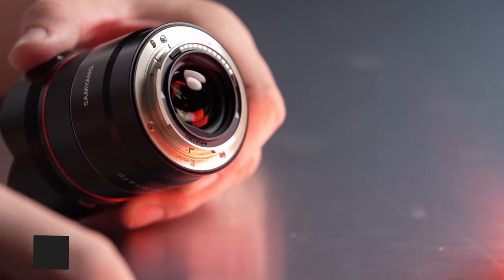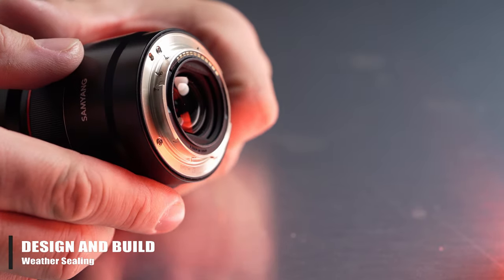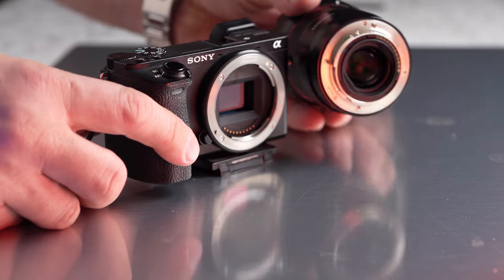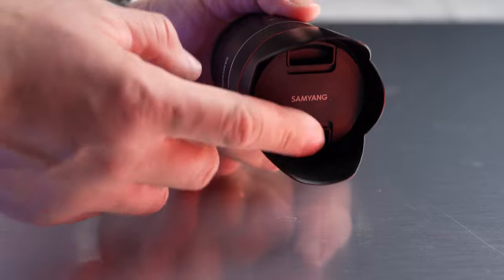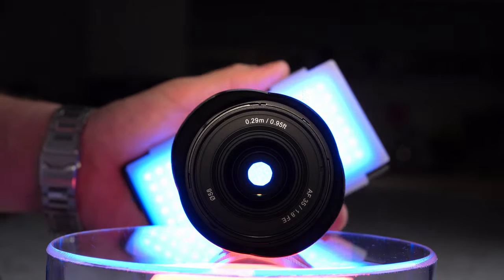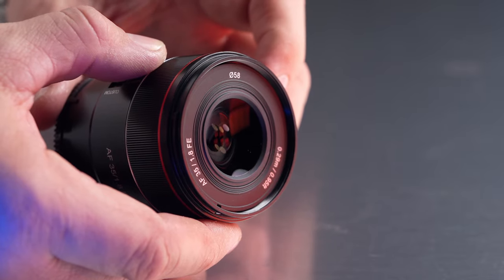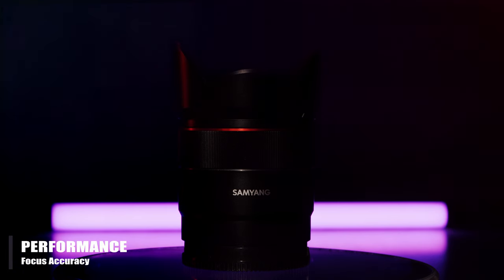Unlike the 75mm f1.8 lens, the new 35mm f1.8 does have weather sealing, which is a welcome addition. The lens comes only in Sony E-mount and we tested it on our A7R Mark IV and our A6500. The lens comes with a nice and fairly deep plastic hood. It has 9 aperture blades with a fairly small front element compared to its size. Finally, the lens has a 58mm filter thread. Now let's move over to performance and we'll start as always with autofocus.